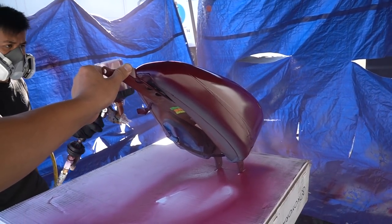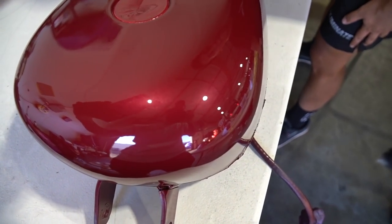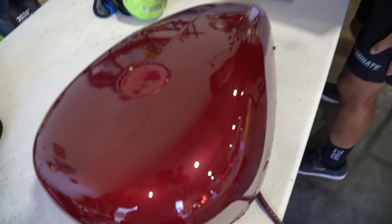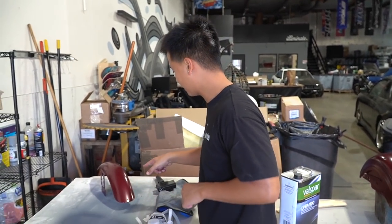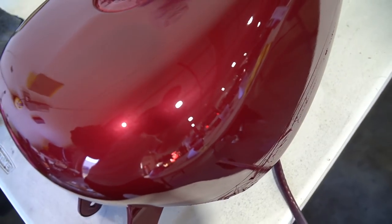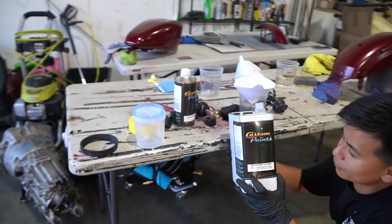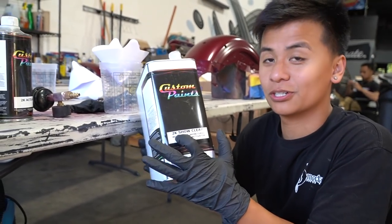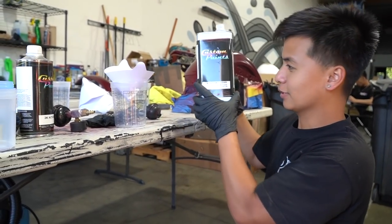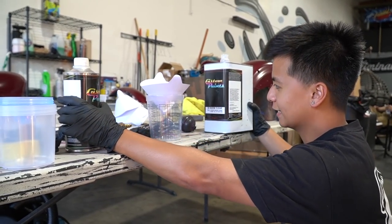Damn, dude, I did pretty good on this. This is before clear too, so as soon as it hazes up like this and then when you hit the clear, it's gonna be hopefully even better than that. This looks way better than the orange already. Alright guys, up next: clear coat. We still have some super baller 2K show clear that we were supposed to use on our other car, but we have a little bit left and I think it's more than enough. Time to mix. For the clear coat, it's a two-to-one ratio. Two parts clear, one part activator.